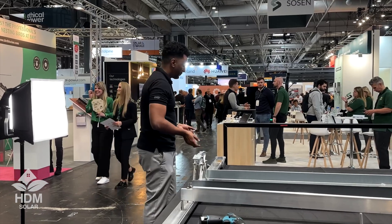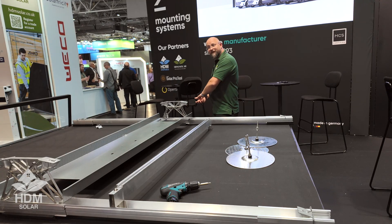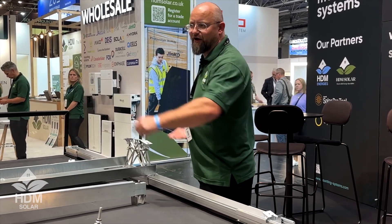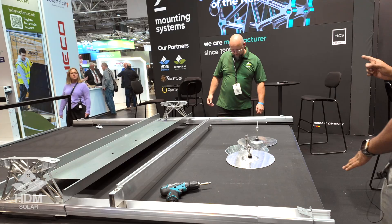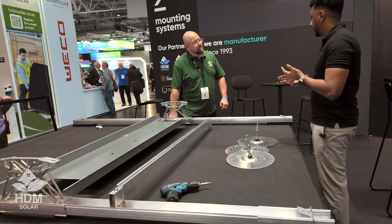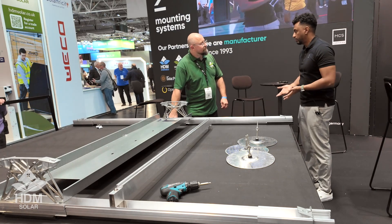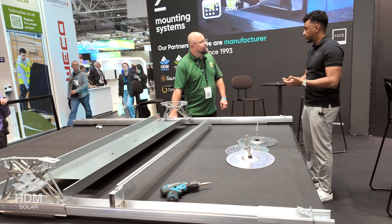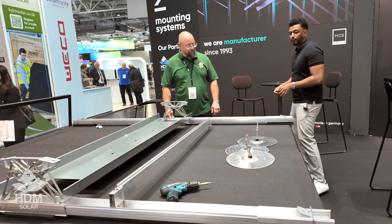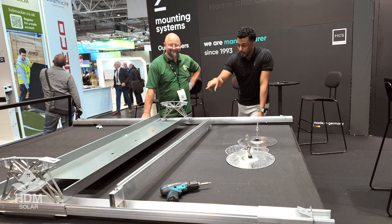Depending on how long your panels are, you lay another ballast tray on top and keep the system going. There is a limit to how many you should put in a line — the statics calculation tells you that, depending on the region, what you're using it for, and what kind of roof you're implementing it on. In theory you could go on indefinitely, but all those factors are taken into consideration.